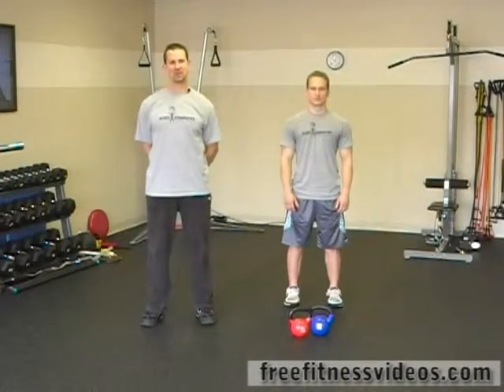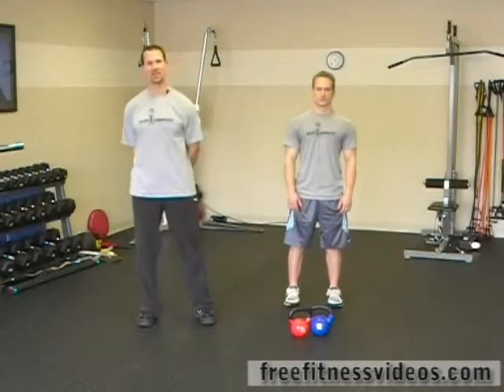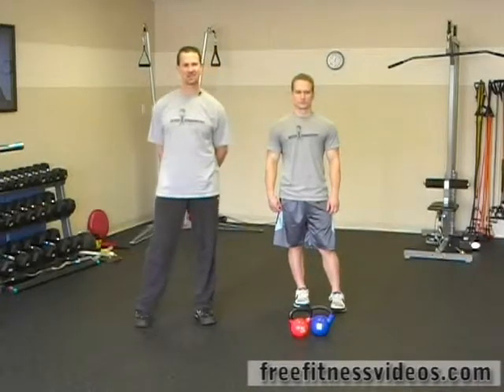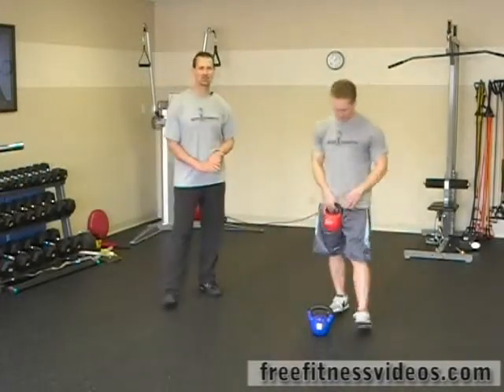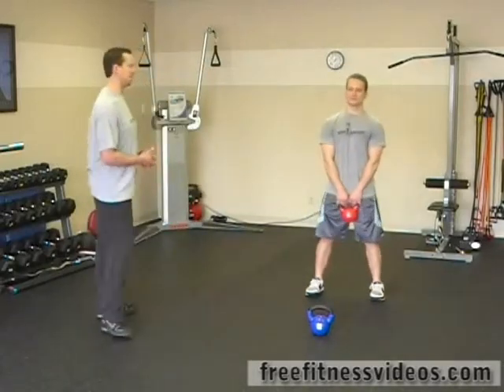Advanced kettlebell circuit number one. The first exercise is two-arm swings, followed by the kettlebell clean. Third is the bottom-up lunge, followed by the kettlebell scoop, and the fifth and final exercise is the double kettlebell windmill. Really tough. We're going to do twelve reps for each exercise. Have two kettlebells ready for this particular circuit.